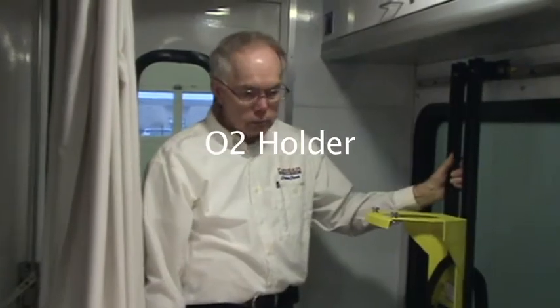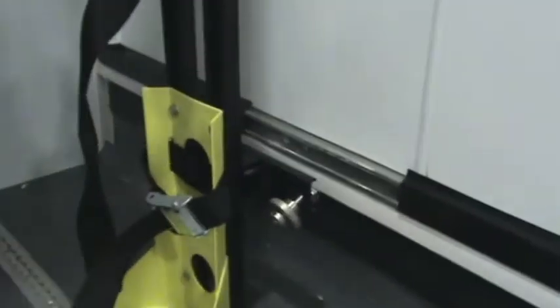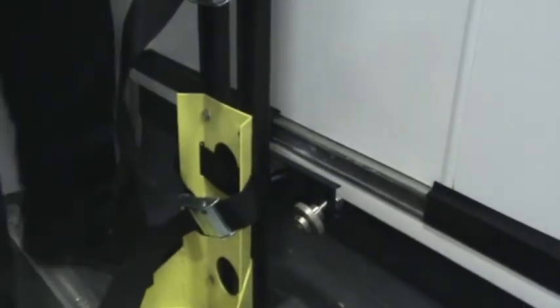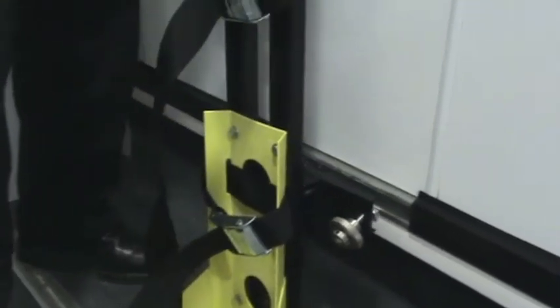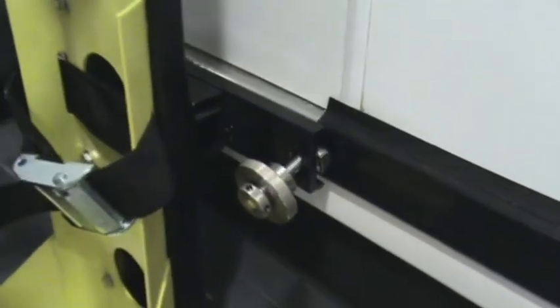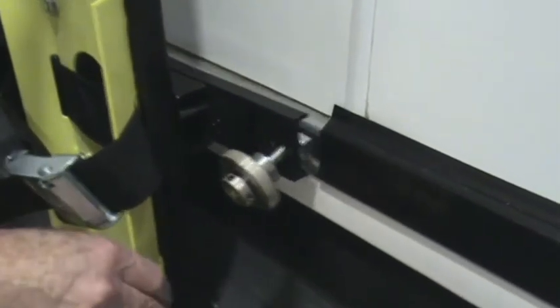Next we're going to demonstrate the installation of the oxygen bottle holder. You'll notice a cutout in the trim panel at the lower bracket. We're going to roughly align the oxygen holder with that cutout.